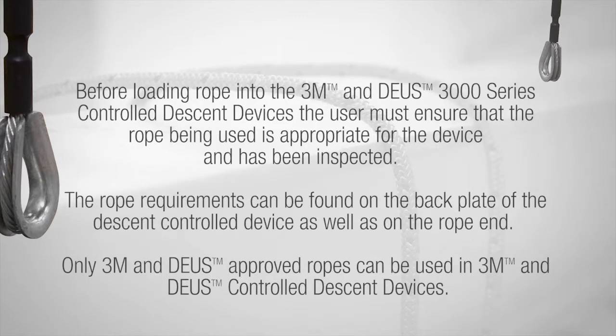Before loading rope into the 3M and Deas 3000 series controlled descent device, the user must ensure that the rope being used is appropriate for the device and has been inspected. The rope requirements can be found on the backplate of the descent control device as well as the rope end. Only 3M and Deas approved ropes can be used in 3M and Deas controlled descent devices.